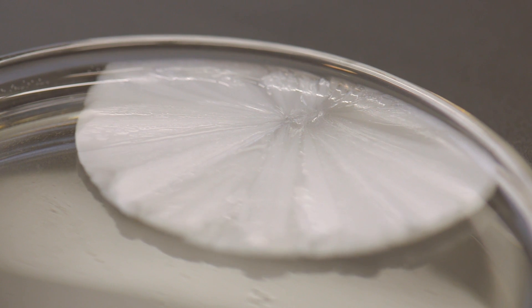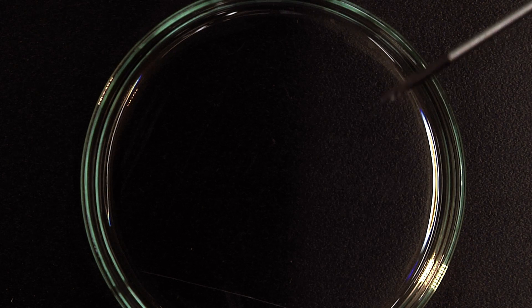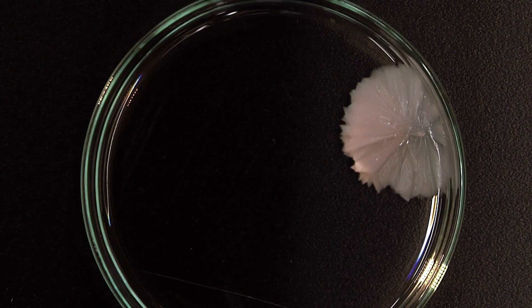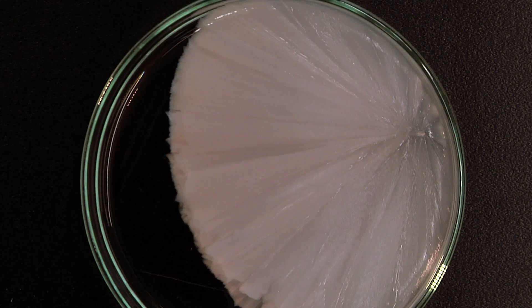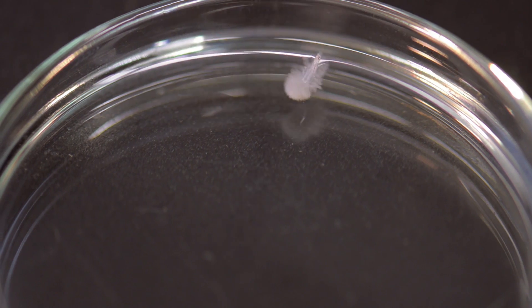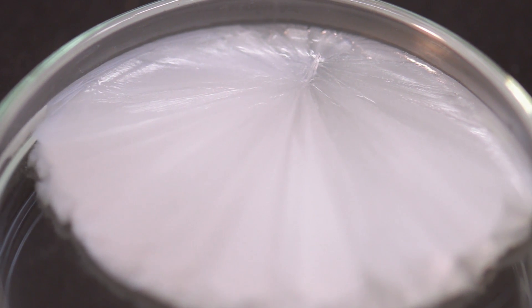When sodium acetate is in its liquid form like this, thermodynamically it would be better off as a solid — that's the preferred thermodynamic state, but only on the macroscopic level, on the scale of the whole solution. On the microscopic scale that's not true: the formation of individual microscopic crystals is not thermodynamically favorable. So until you start the crystallization process off with what is, on a microscopic scale, a huge crystal on the end of the screwdriver, the crystallization can't happen because it's not thermodynamically favorable on the right scale.